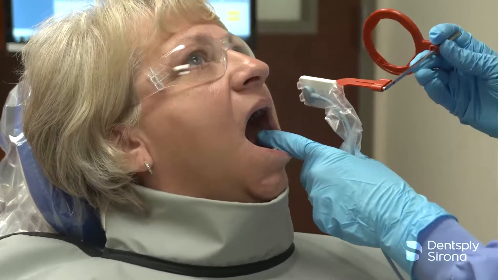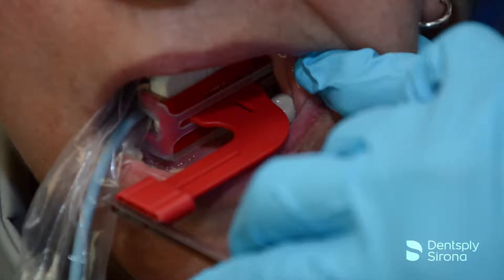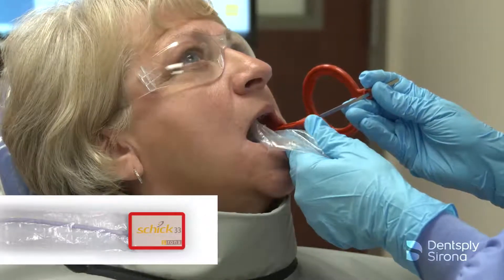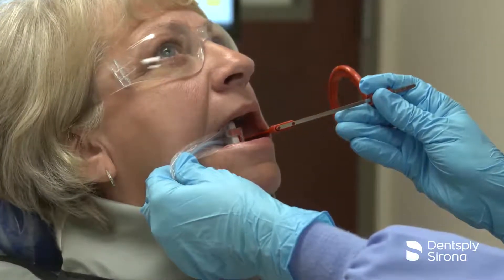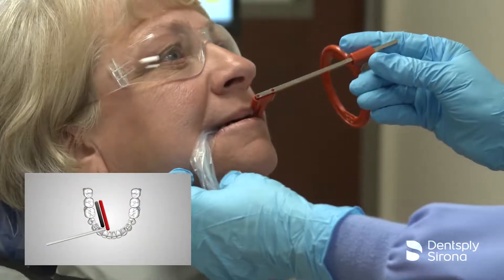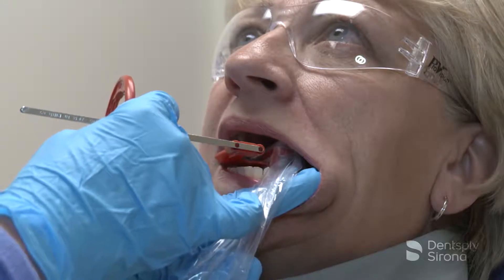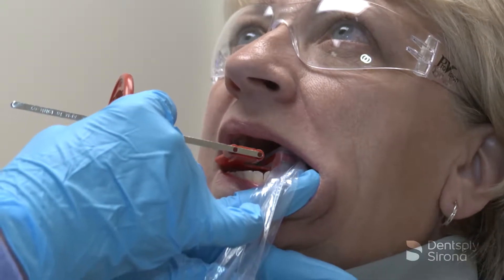As displayed here, the clinician aligns the interproximal indicator slot with the interproximal spaces to ensure open contacts. Due to the inactive portion of the sensor or limited access, a cross-arch placement of the sensor may be necessary, along with an adjustment to the horizontal angulation of approximately 15 degrees distomesial to achieve a quality diagnostic radiograph. The following video demonstrates this adjustment to allow for premolar bite wings with optimal diagnostic information.